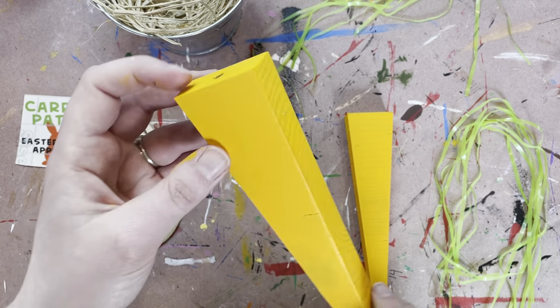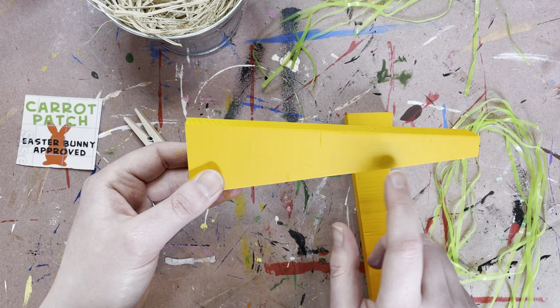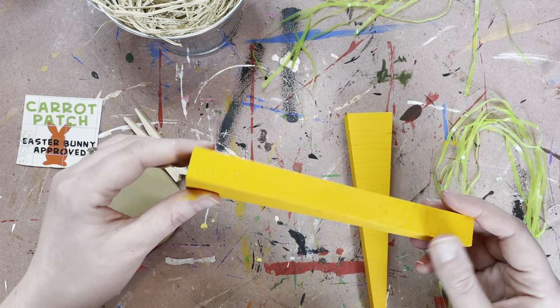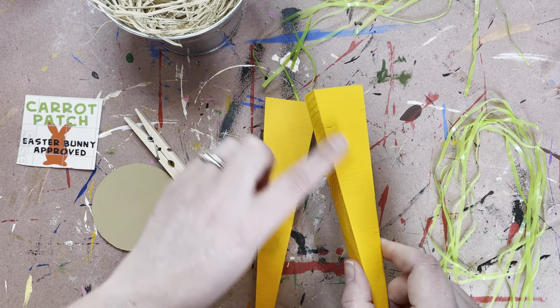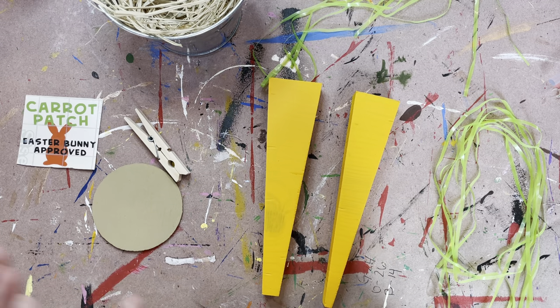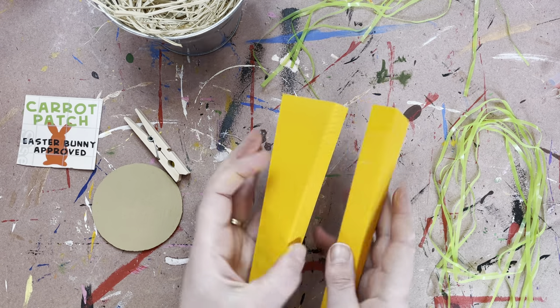You can also notice when you are painting that there's some indents on the sides, like some nicks in the wood — and you're thinking like, 'Autumn, what are you doing with that?' I did that because I was hoping it would actually give it that kind of indented carrot look. I did like how that really turned out. So once you have these painted and they're ready to go, the next thing we're going to do is work on the tops of them.